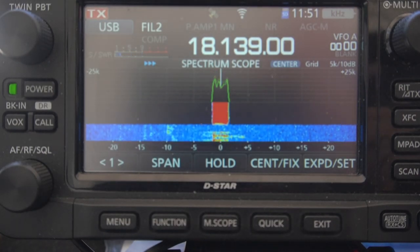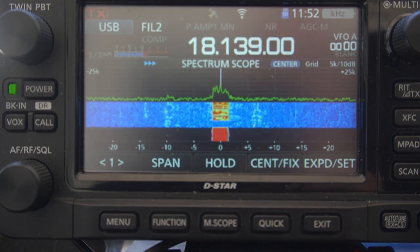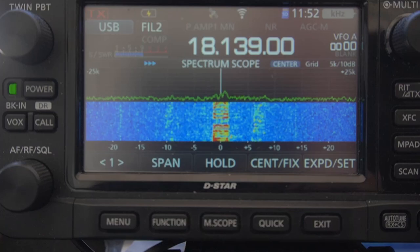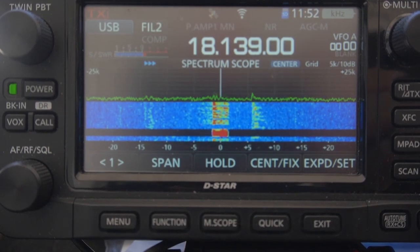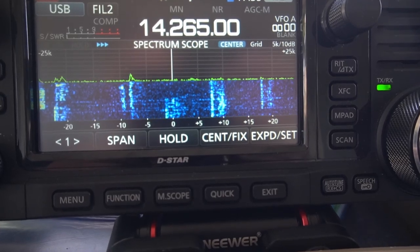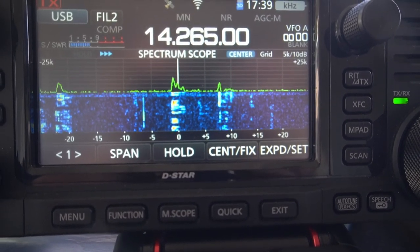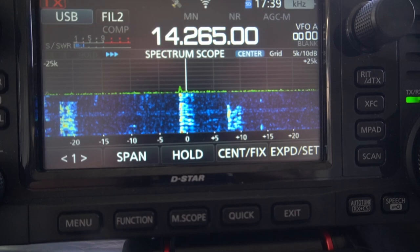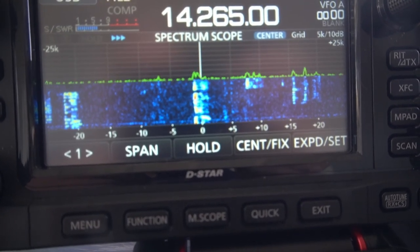Chuck confirms: two hamsticks as a dipole, rotatable, 10 feet in the air, 10 watts. AJ1U comes back with 100% copy, 'Well done with your setup, great job.' Looking at the scope there are signals everywhere, and this is just off the dipoles made from the hamsticks. Doing pretty good — I think from 20 and higher they're probably not too bad. I've actually done pretty good on 40 also.